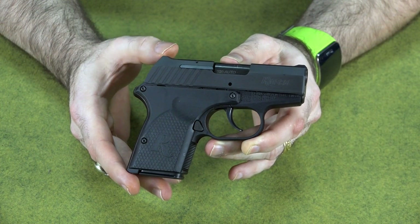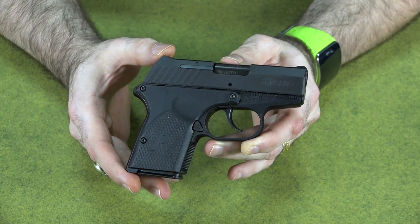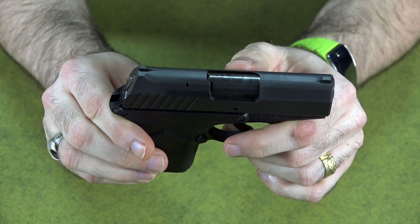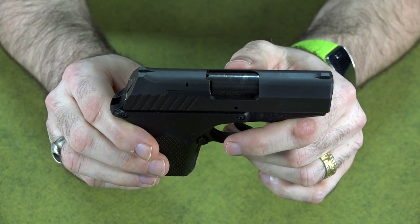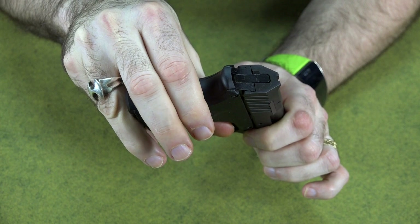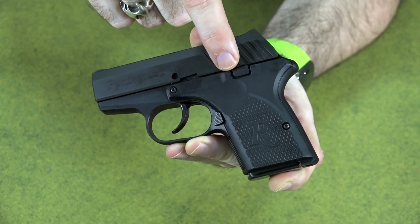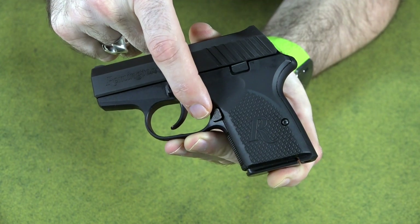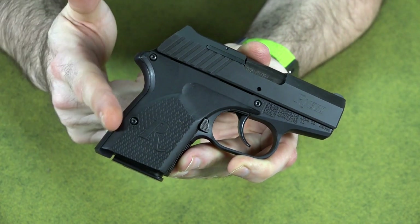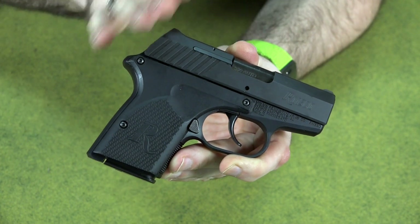I've already done a video covering the features in depth, so I won't go into full detail today. It is a double action only 380 ACP. The sights are fixed and milled into the slide — nothing adjustable. It's basically a point-and-shoot gun with a little bobbed hammer that activates when you pull the trigger. Unlike the old Rohrbaugh, this does have a slide lock and a standard mag release. There are also some minor shaping differences, but overall it's a modern-day clone of the Rohrbaugh.